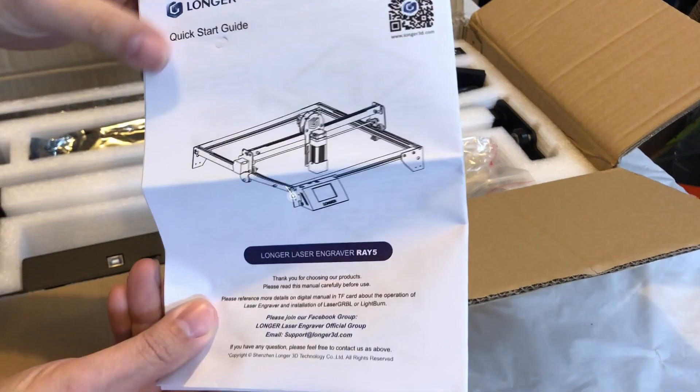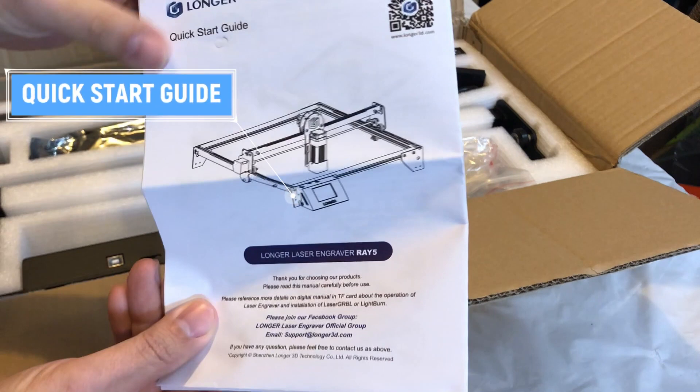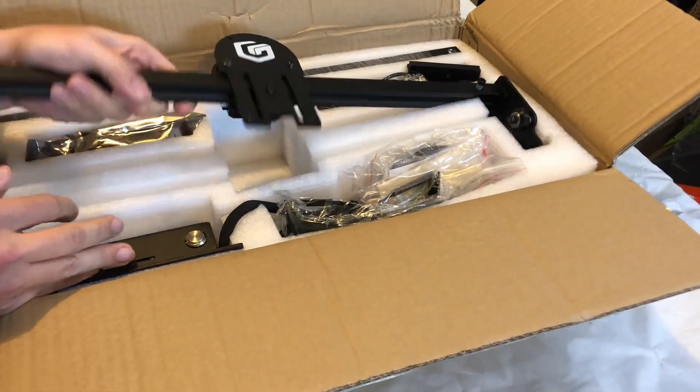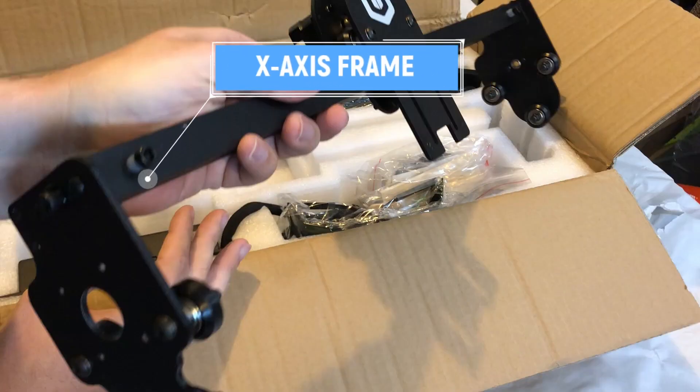This is the quick start guide. I would suggest that you read this before you assemble the laser engraver. Also the flash drive that came with it. This is the X axis frame with the manual Z.